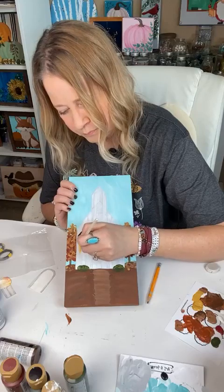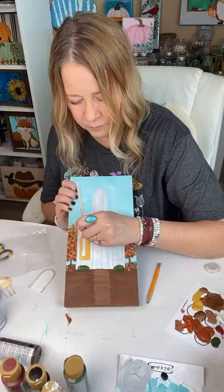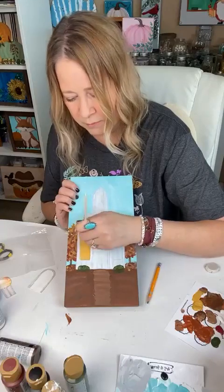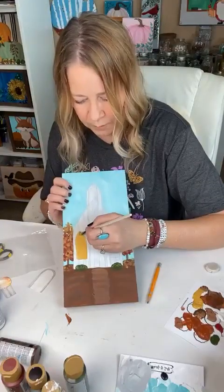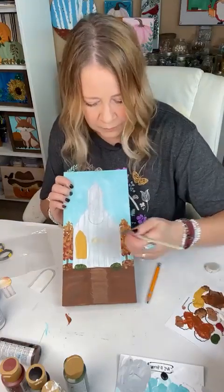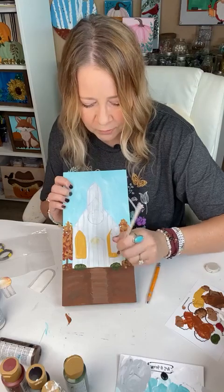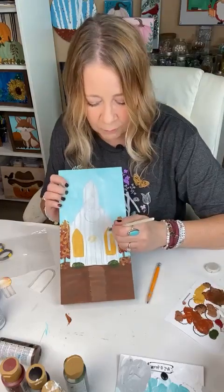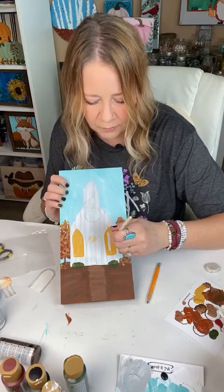For the windows, just take your flat brush or a filbert would work great for this. I'm using antique gold — I like this color for things like this, it has great coverage. If you use yellow, you're going to have to add white with it because it's so opaque. This color is not opaque and it's a perfect fall color, so I use this a lot.